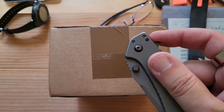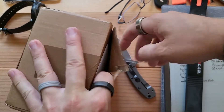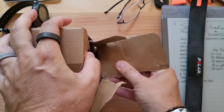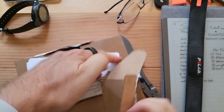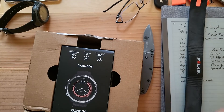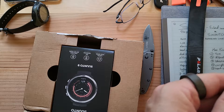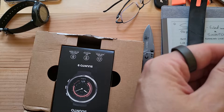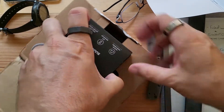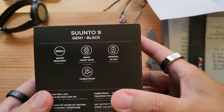Okay, here goes nothing. Make a small incision — or just rip the whole thing open. Ta-da! We got a packaging invoice. Suunto packaging list — Deutschland? Came from Germany, that's cool. And if you didn't know, Suunto is a Finnish company. The Suunto 9 — whoa, nice embossed logo. Gen 1 black.